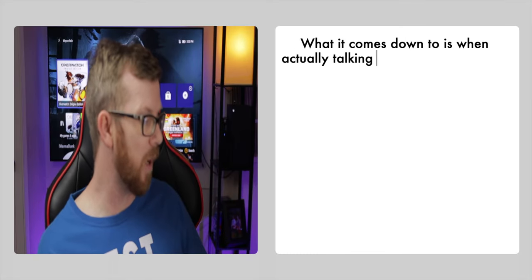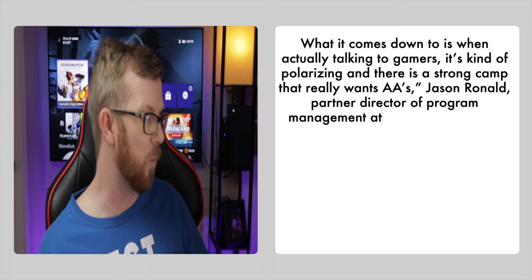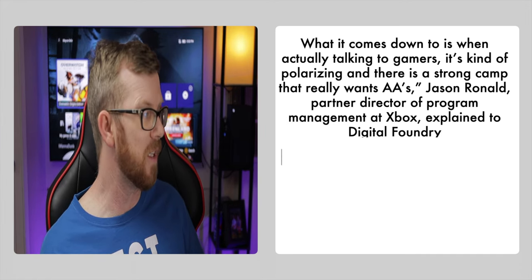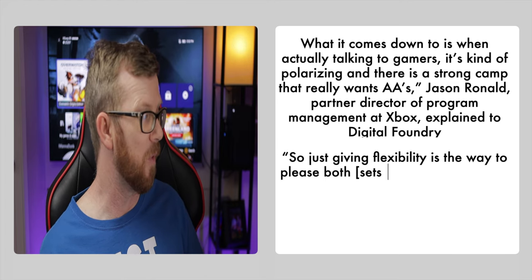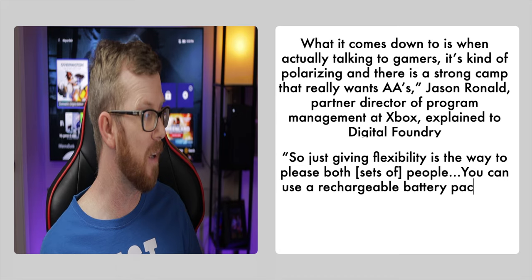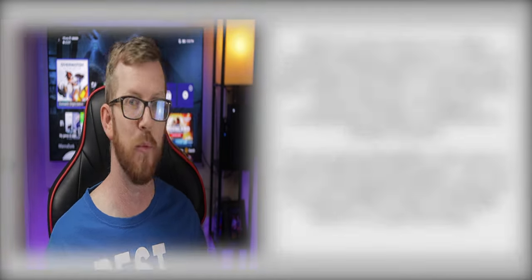After much deliberation, Microsoft decided this was not the route they wanted to take. Microsoft had this to say: 'What it comes down to is when actually talking to gamers, it's kind of polarizing and there is a strong camp that really wants double A's. So just giving flexibility is the way to please both sets of people. You can use a rechargeable battery pack and it works just like it does on the Elite, but it is a separate thing.'